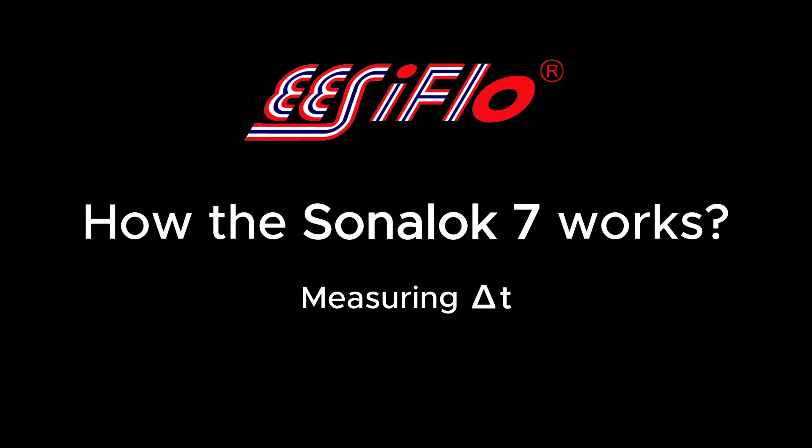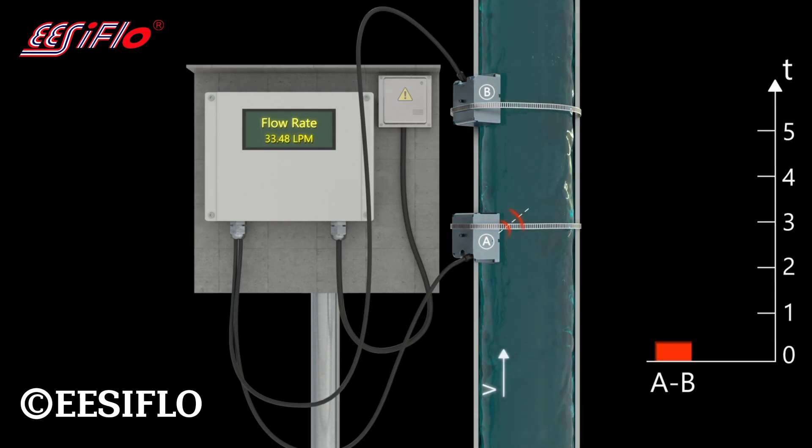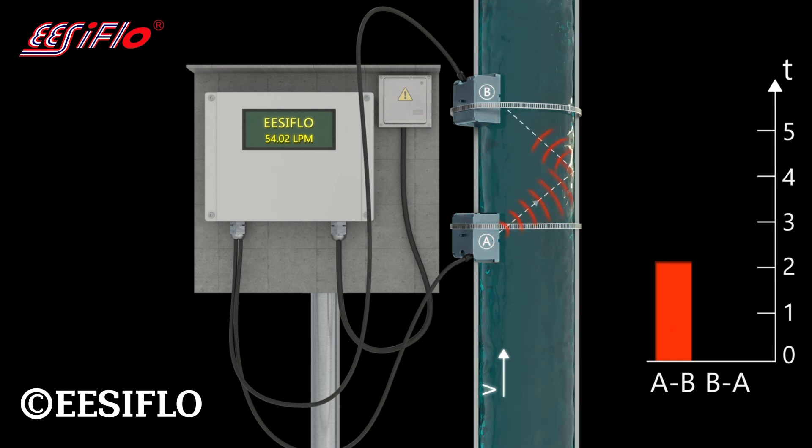This video is a simple introduction to the EasyFlow Clamp-On Meter and how it works. We have clamp-on transducer A positioned at the upstream side of the flow and transducer B at the downstream side.